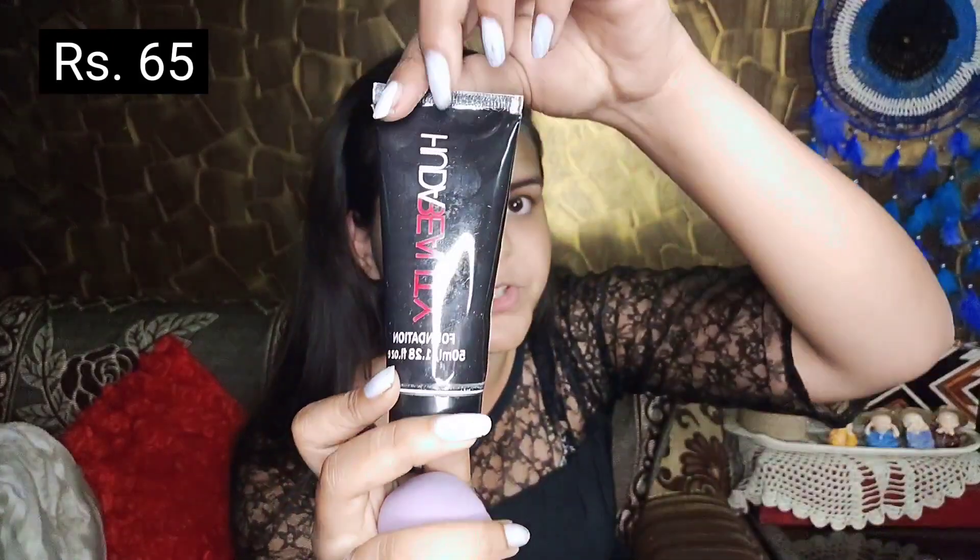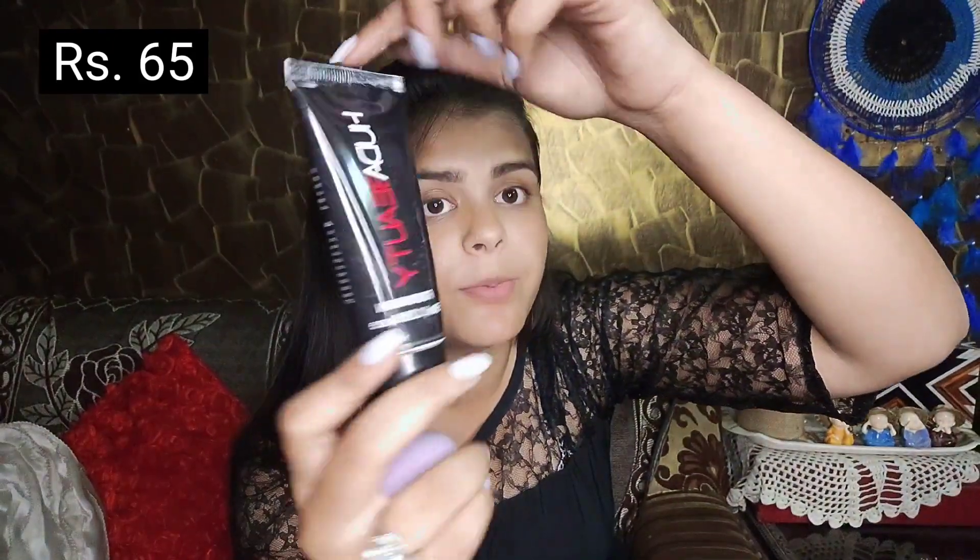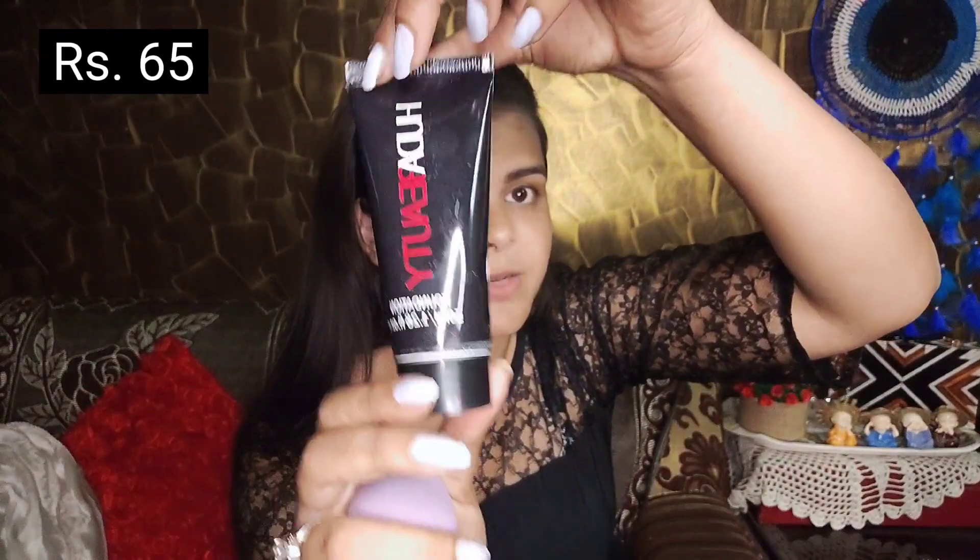The next step after our primer is foundation. I received some acid tube from this foundation, and it's also called Huda Beauty. Let's unbox it quickly.